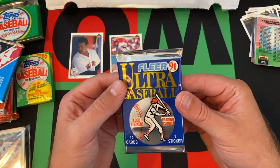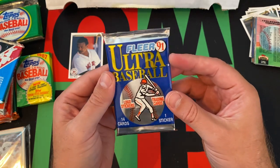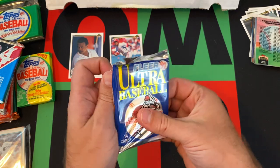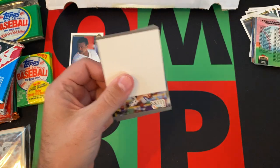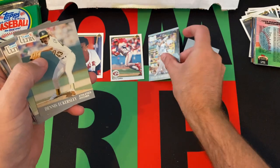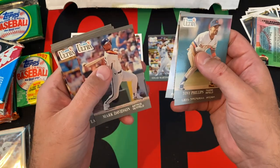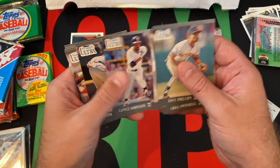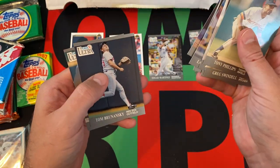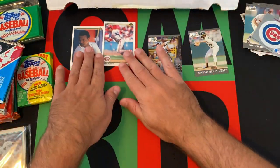Alright, so 91 Fleer Ultra Baseball Series 1. We got a sticker of the Cubs. Then we got Edgar Martinez — Hall of Famer — Dennis Eckersley — Hall of Famer — Tony Phillips, Greg Swindell, a checklist card, Mark Davidson, Lance Johnson, Tom Glavine — Hall of Famer — Jerry Browne, Mark Grace, Mike Devereaux, Chris Sabo, Tom Brunansky, and Ramon Martinez rounding things out. A few Hall of Famers — not terrible.